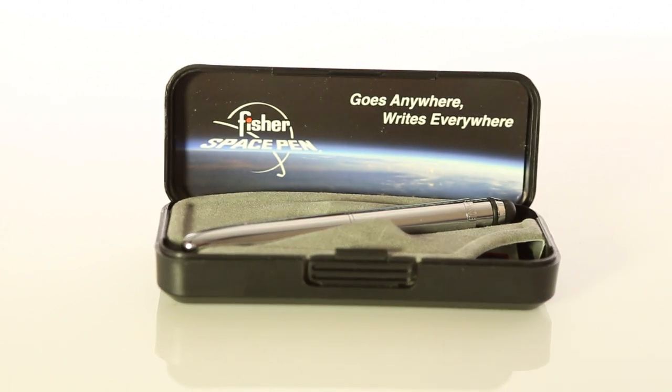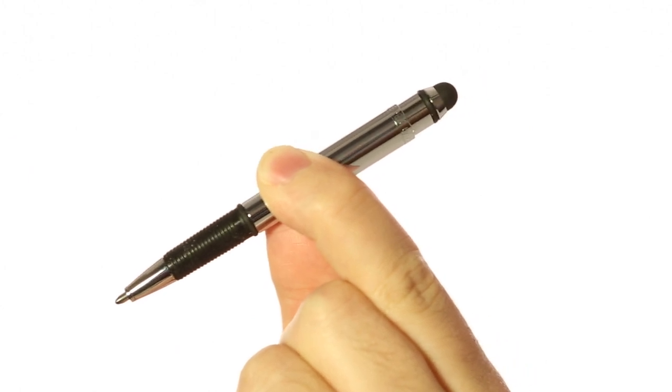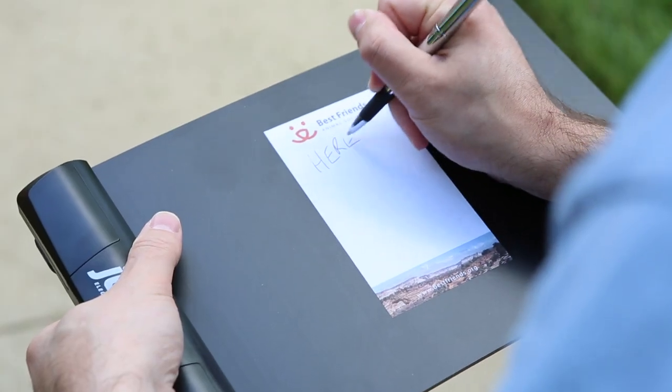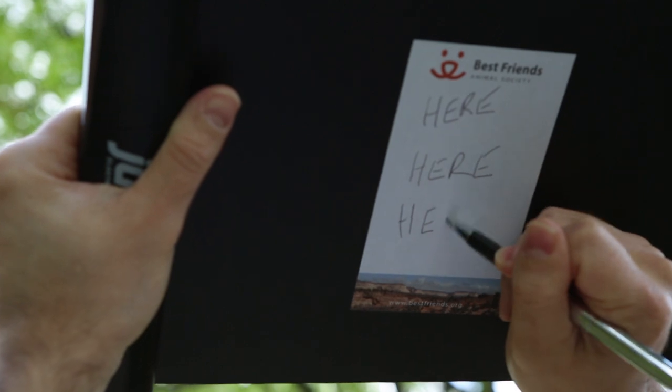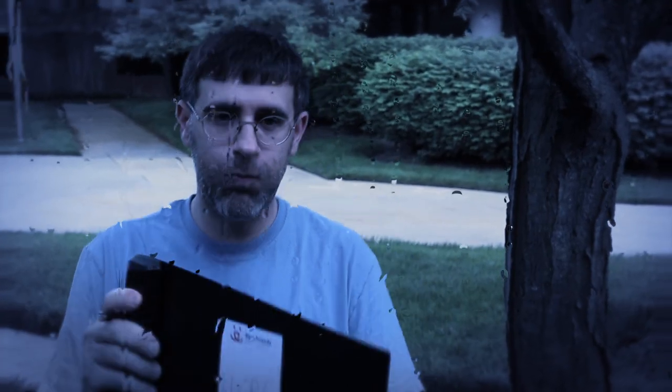This is the Fisher Space Pen. It's got a sleek bullet style with a pen on one end and a stylus on the other. Its pressurized ink cartridge allows it to not only function as a normal pen, but to also work upside down and underwater.